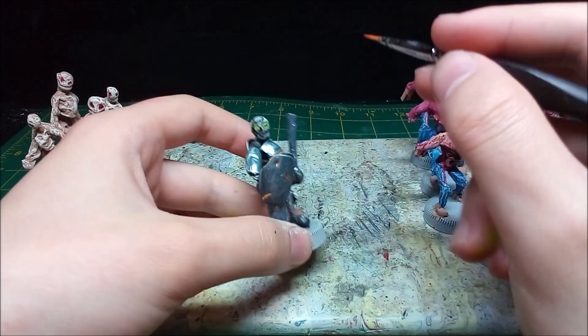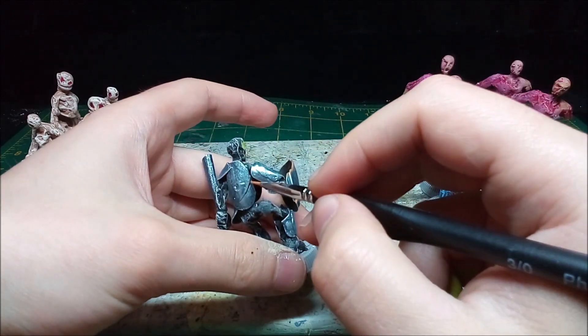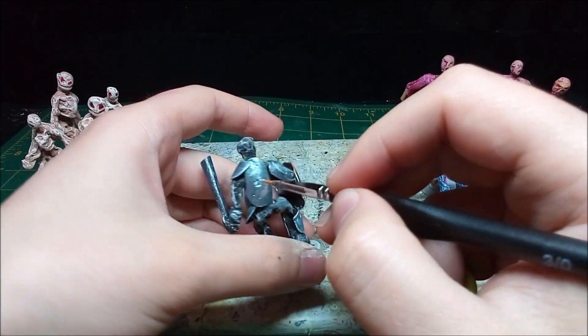I make an orange glaze for the damaged parts of the armor by thinning down the paint in a 2 to 1 ratio. I keep the paint thin enough that I can still see the metal base coat, but rich enough that it gives it a rusty look.